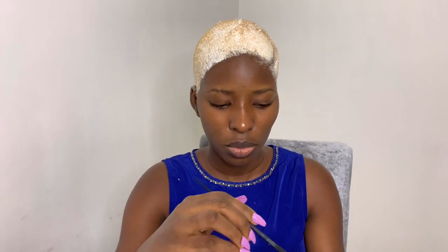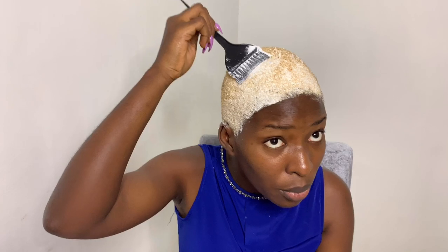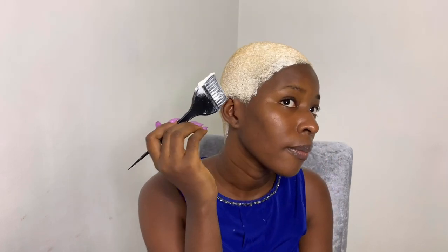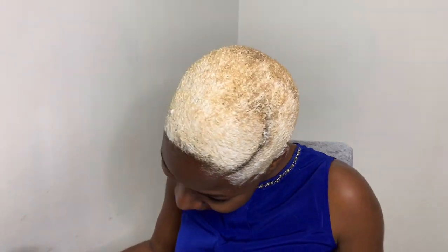I didn't even finish all the dye — I still have a little left. If you don't want it to go to waste, you can apply it to your hair again. I'm not sure if I want my hair color to be very sharp, given that my hair isn't so full. And don't forget to apply it to your edges as well — if you want your edges to be gold, make sure you apply it there too.